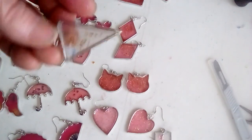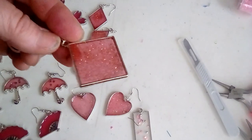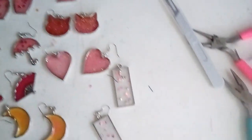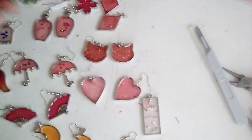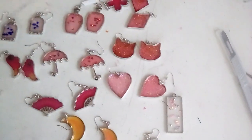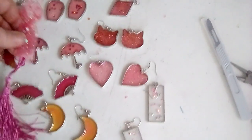Here's another one right here — these are the keychains. I did the big ones as keychains. And then the bookmarks — they all came out really super nice.